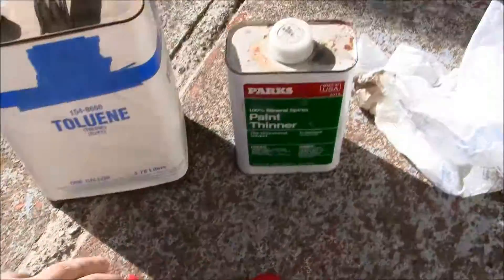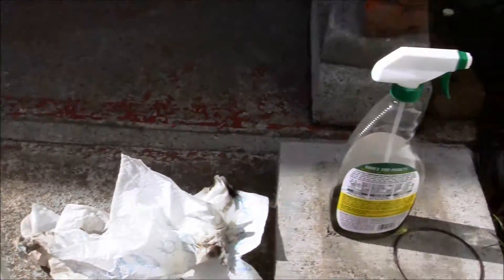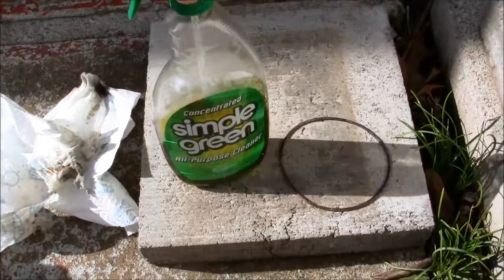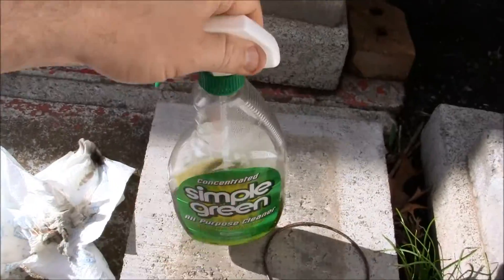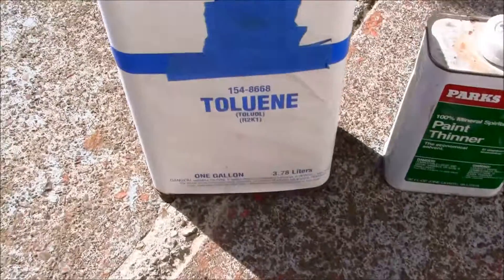What I use — you can either use a paint thinner, or you can use this over here. This is really good: Simple Green. For some reason it breaks down the paint. Or you can use this stuff.